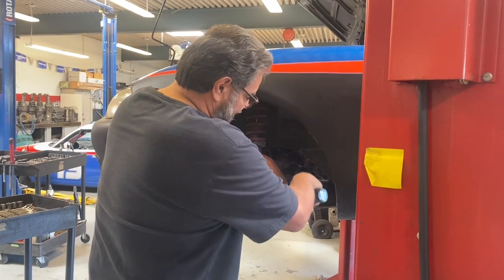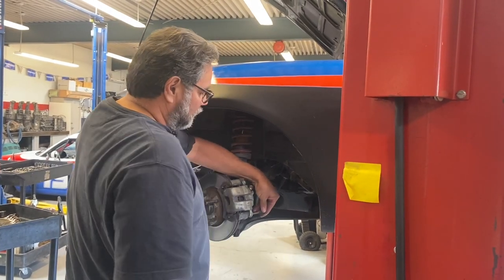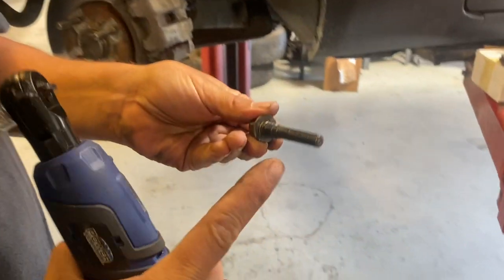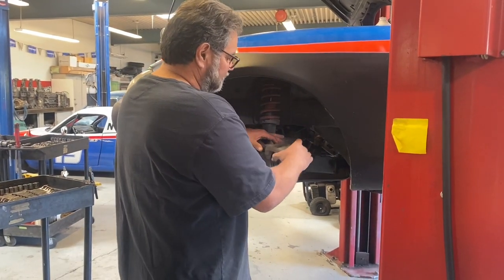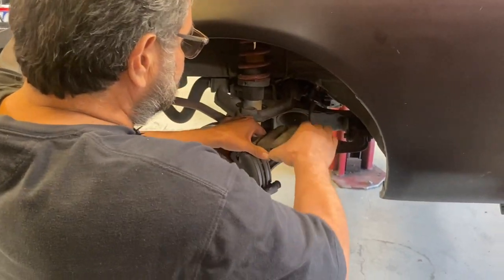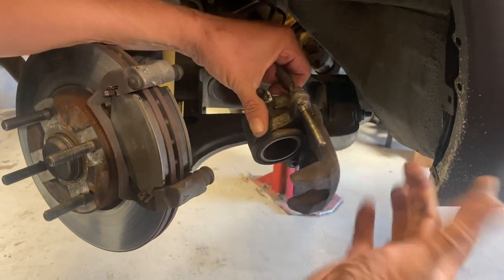I'm going to go ahead and take that bottom sliding pin out. This caliper can slide back and forth, and that's actually how the caliper works. This pin is in pretty good shape - it's fairly clean, got a little grease on it, perfect. Sometimes they come out and they're all rusted or gummy - take it to the wire wheel and clean it off. It's got to be nice and smooth.